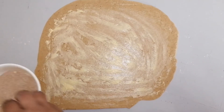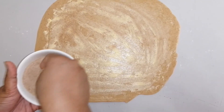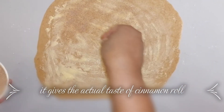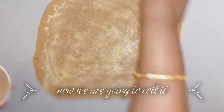Now we have added the butter. We are going to spread the cinnamon filling over it. This gives the actual taste to the cinnamon rolls — it looks tempting!